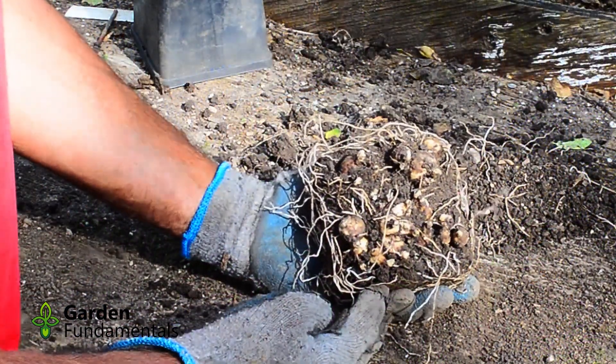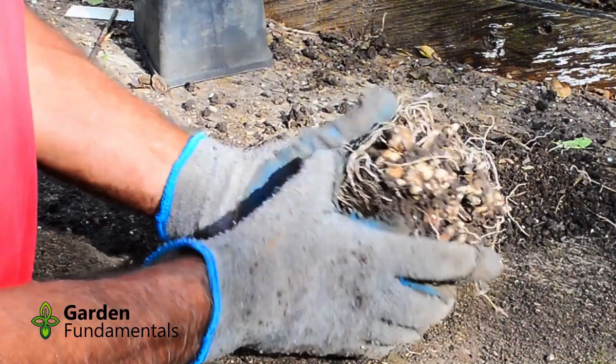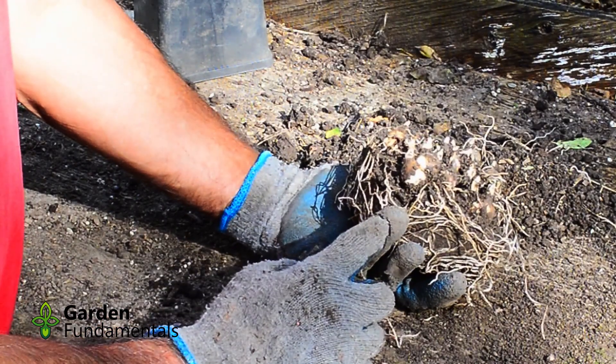Once the foliage had died down, I gently dug up the bulbs to have a closer look. You can see that all of the larger mother bulbs are now upright, or almost upright. The baby bulbs are also upright, and they're all happy.